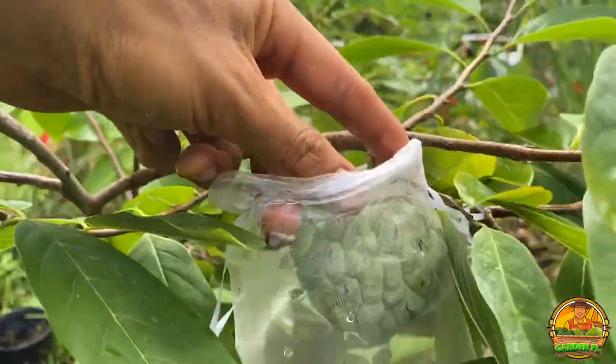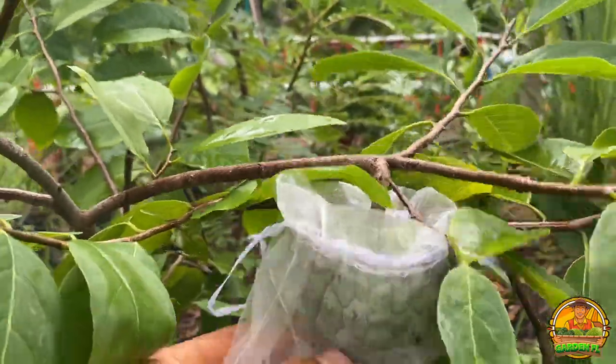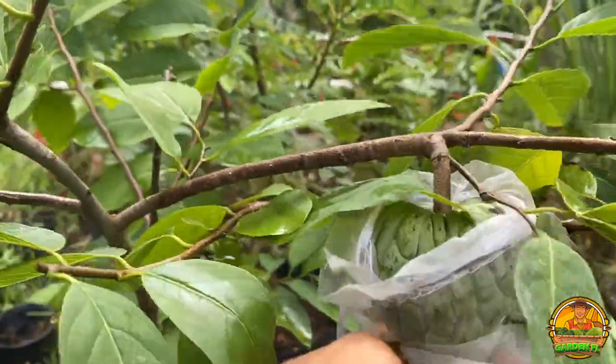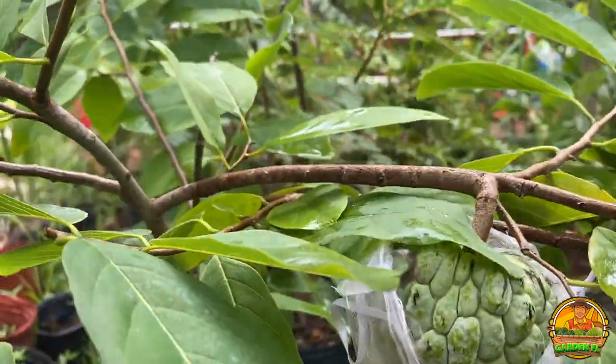The sugar apples are almost harvestable. I harvested one the other day — if you follow me on Instagram I made a pretty big post about that. But we can't even get this one out.